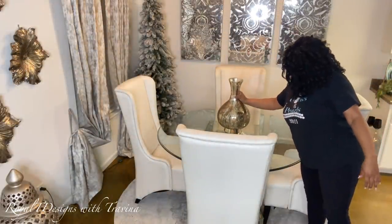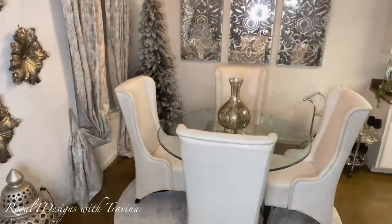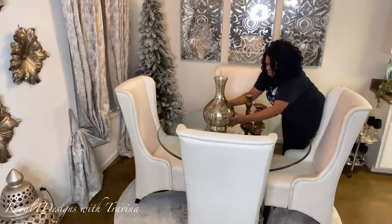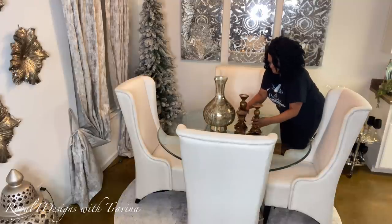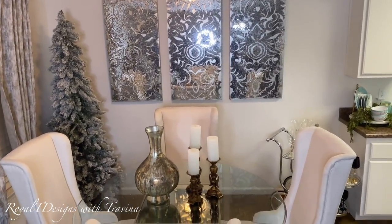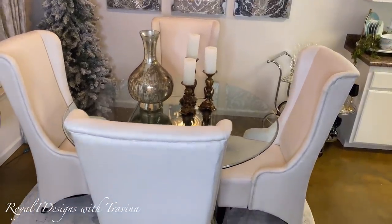Now I'm going to add a little bit more decor into the space. Although I want a blank canvas for that transitional look, I do want to add just a little something in the center because we do actually eat at this table, so I want to keep it as functional and as pretty as possible. After adding the few finishing touches, I end up with a beautiful, clean, refreshing blank canvas that is ready for me to deck out for the holiday season.